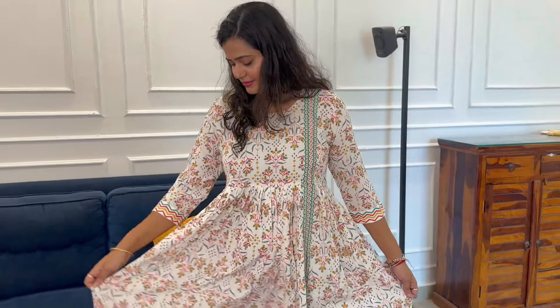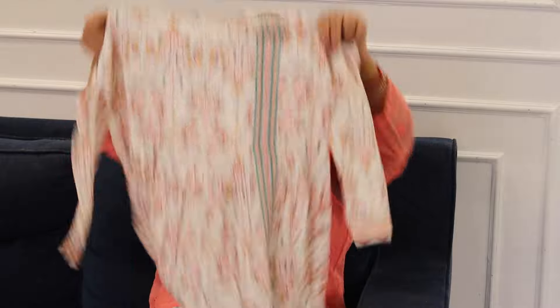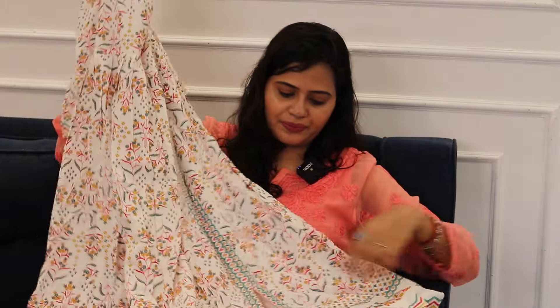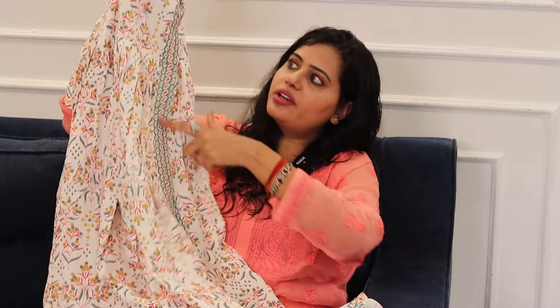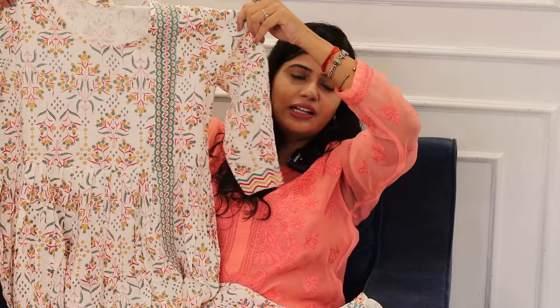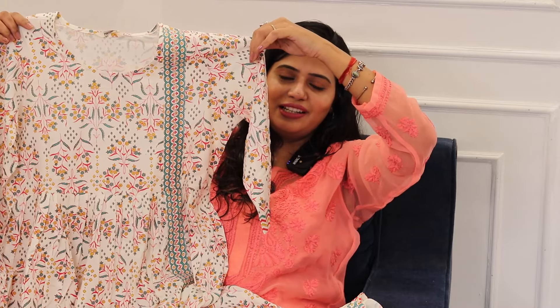You also get three-fourth sleeves. Look at the color contrast — the color is very beautiful, the print is very beautiful, and the design is a little different. Look at the bottom, you get it with sleeves and it has a border type effect. It is a simple round neck and you get border work at the front. I like the color — the white, blue, pink, red — all the combinations look good.